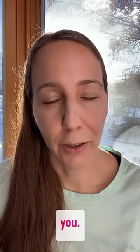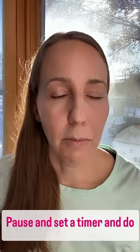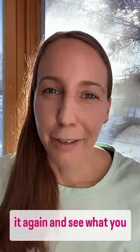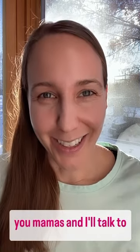So I hope this is helpful for you. Try to do the entire practice — maybe pause when I say to do the two minutes, set a timer and do that for yourself. And then pause again at the second portion, set a two-minute timer and do it again and see what you experience differently. I hope this is helpful for you mamas, and I'll talk to you soon.